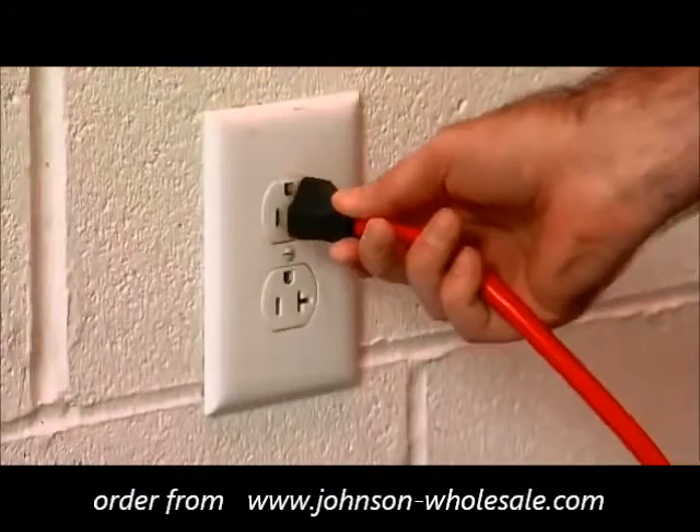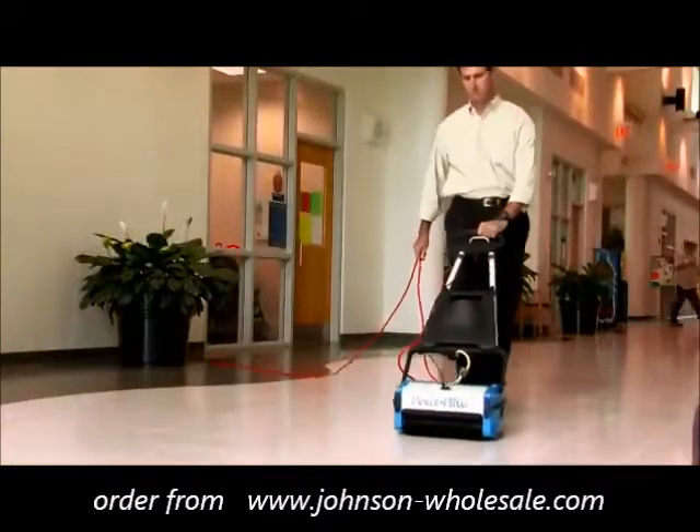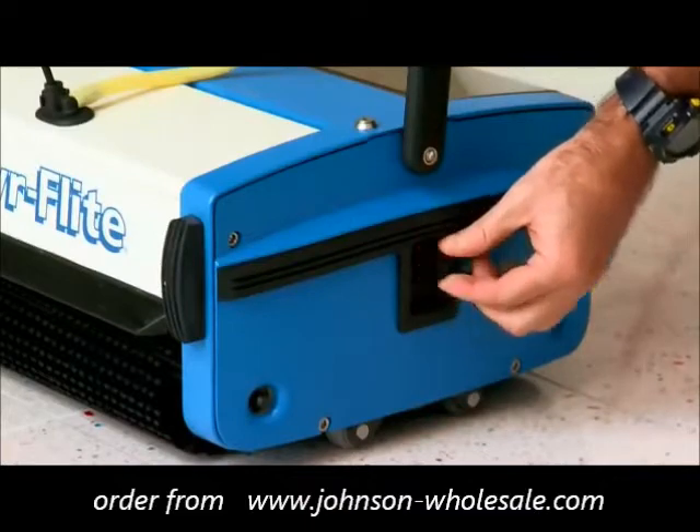After plugging the unit into a grounded power outlet, operating the Multi-Wash 14 is a simple three-step process. First, adjust the brush pressure with the brush pressure switch on the left side of the unit.